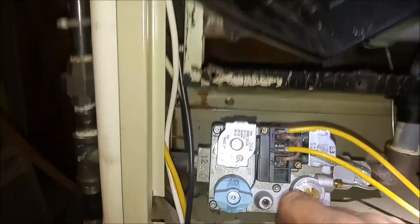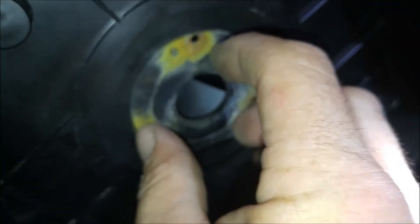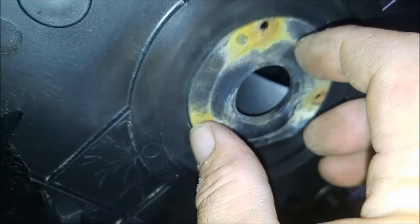This is the back of the inducer and the restrictor plate. Oh, there it is. I took this off the old one and it fits in here just like so. Then I got to screw it in.